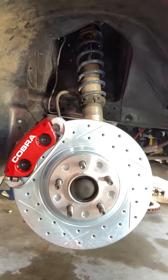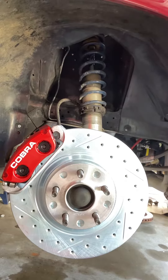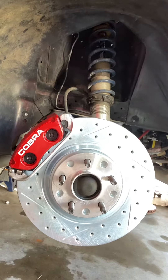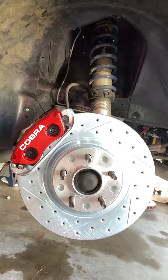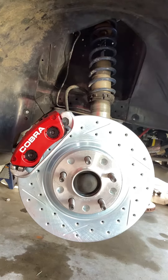I think they came out pretty well. I wasn't sure how well I'd like the Cobra decal, but if I end up not liking it, I'll peel it off. It looks pretty cool. Hopefully before long we'll have tires on it and we'll get a look at it with all four wheels and tires on and a stance photo.